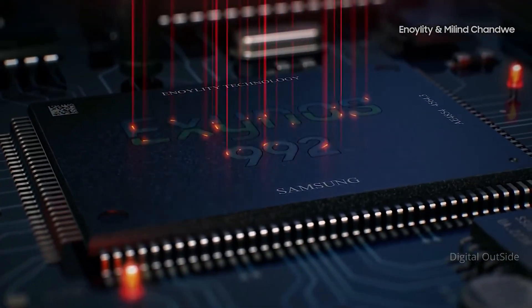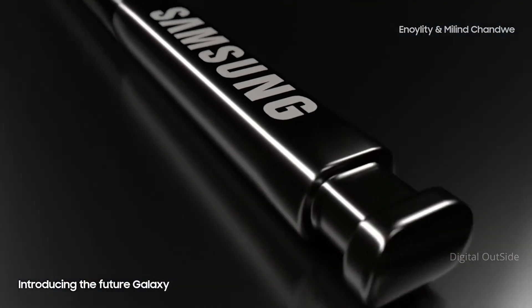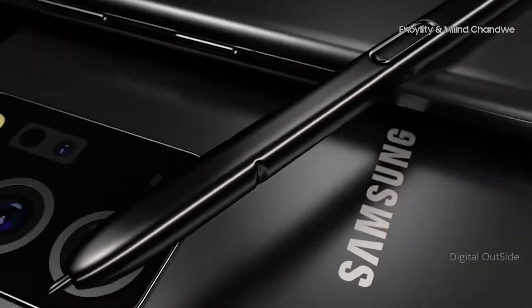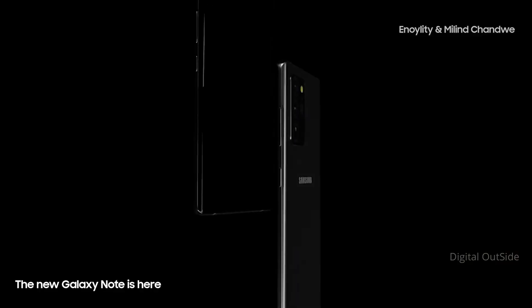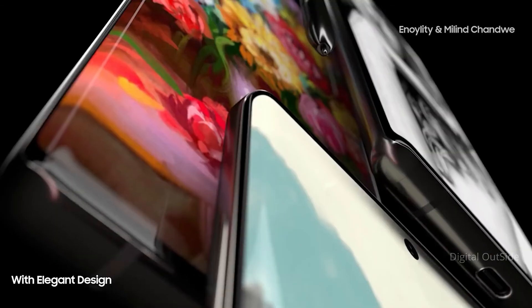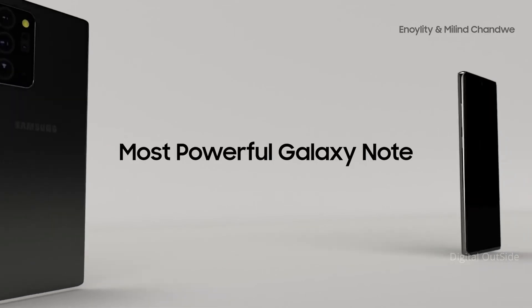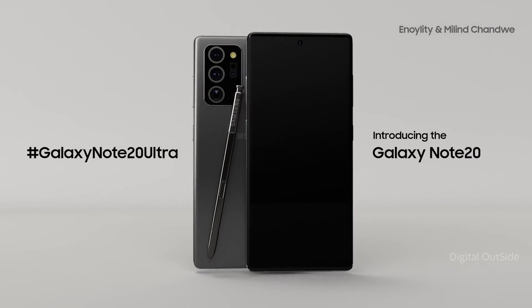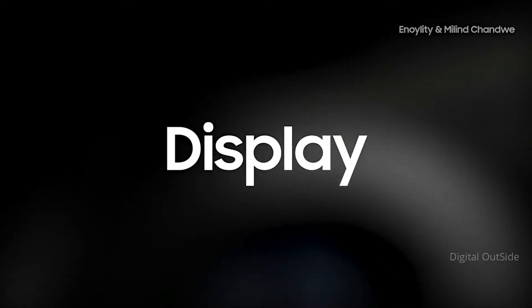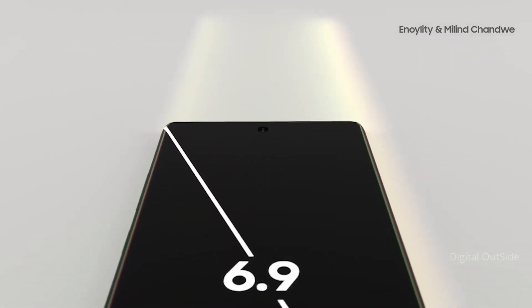The Note 20 Ultra is powered by the Snapdragon 865 Plus in Snapdragon regions and the Exynos 990 or 992 globally. It's going to come with 12GB of RAM and a choice of 256GB or 512GB internal storage. It's going to be powered by a larger battery — while the capacity hasn't been confirmed, it's expected to be between 4500 and 5000mAh. Again, there's no 3.5mm headphone jack, but it will have Bluetooth 5, WiFi 6, 5G connectivity, and be IP68 water resistant.